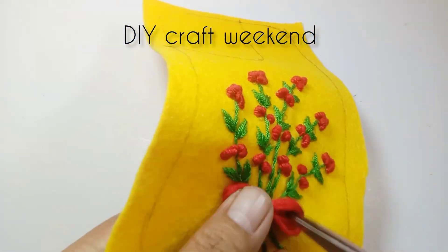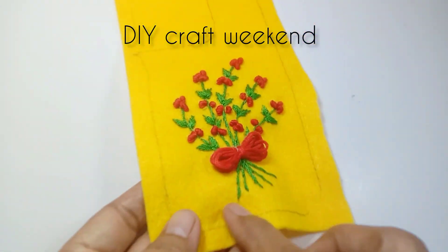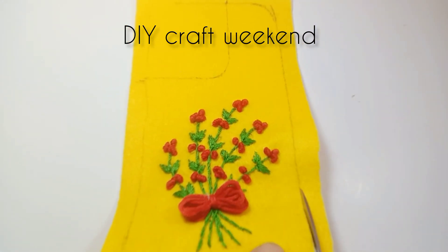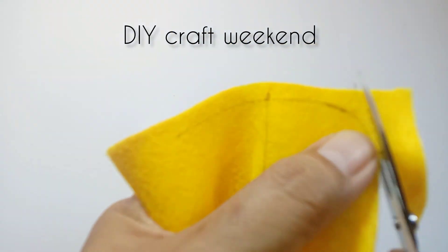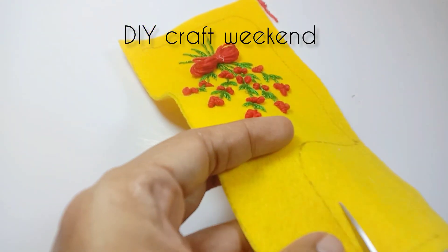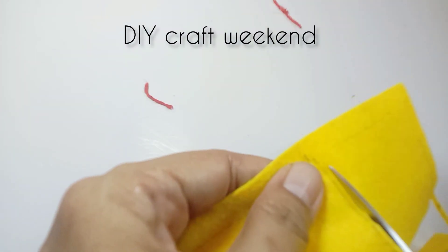Setelah semua selesai, kita tinggal gunting kain flannelnya sesuai dengan casingnya. Dilanjut untuk pasang pada casingnya. Kita pasang pada casing handphone yang sudah diukur tadi.